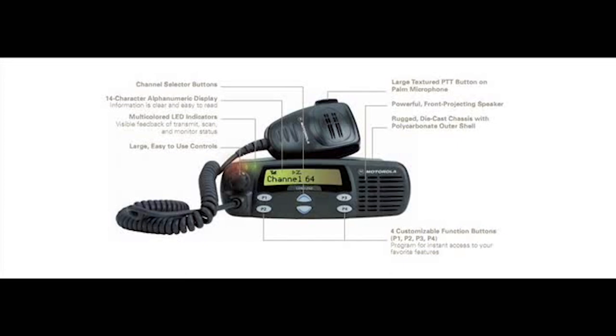You can do DTMF and status messages. It has an emergency button, and it can do voice storage — I'm not too familiar with it, but it can do it. It also has a signal strength meter and a large 14 character alphanumeric display, which is great.